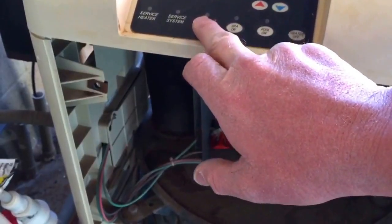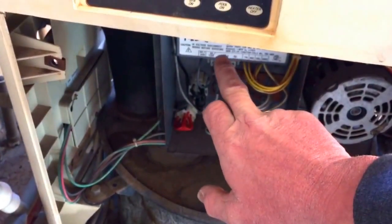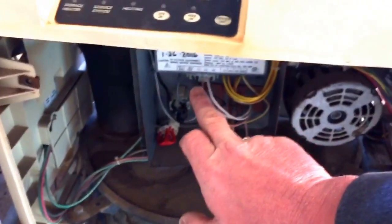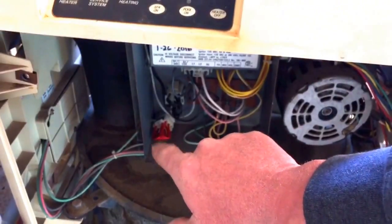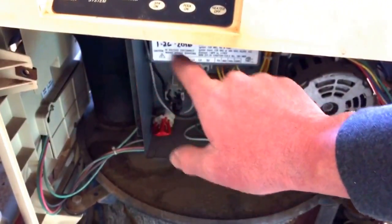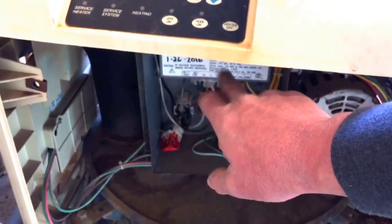When the unit stopped and went into service heat mode, that's when the ignition control flame light started blinking. Even then, it still doesn't tell you what's wrong. You still have to go in and check your flame, your igniter, and everything else. It just gives you a ballpark of where it's at.